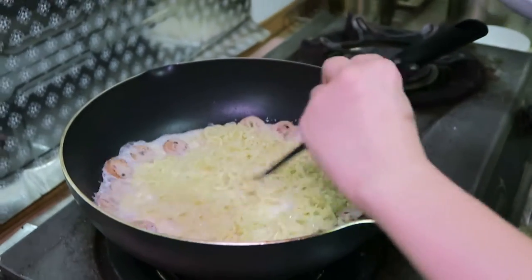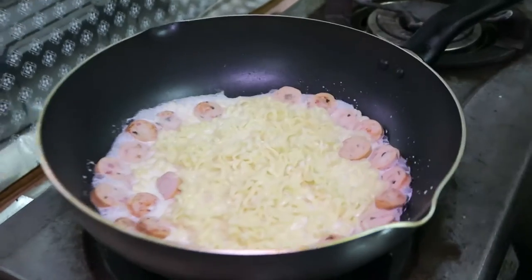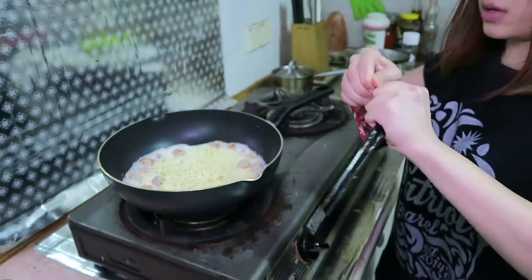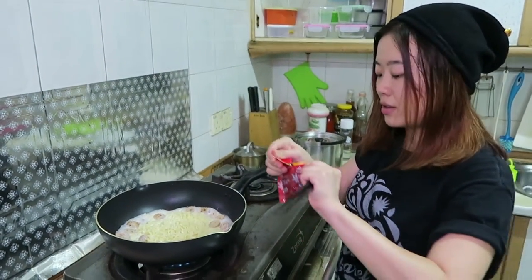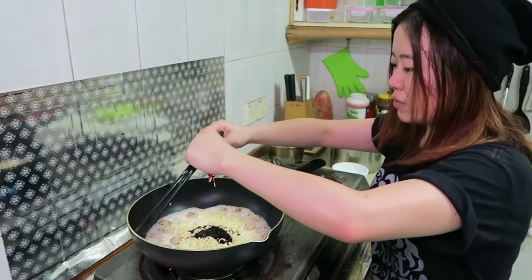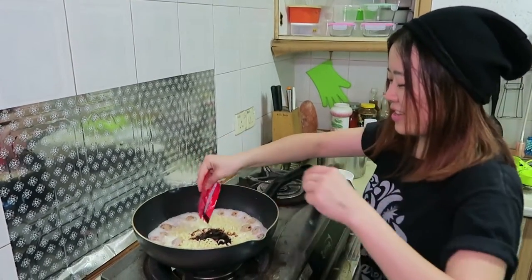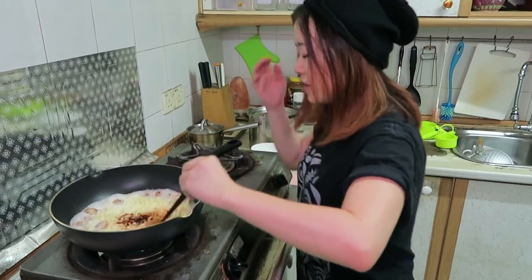Hope for a while. And now we can add the sauce packet — the super duper spicy sauce. I hope this recipe will make the spicy noodle a lot less spicy. Do you think so? I'm not sure.